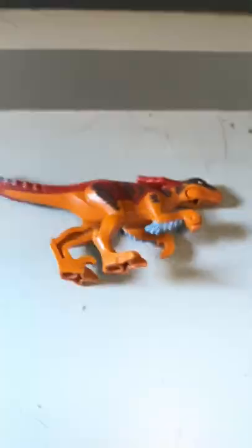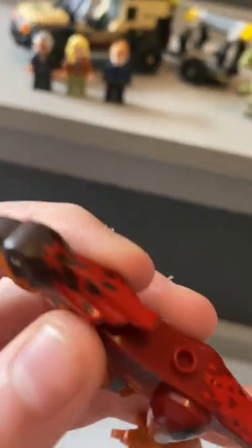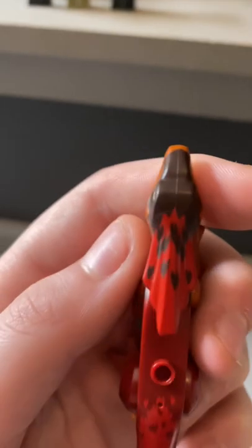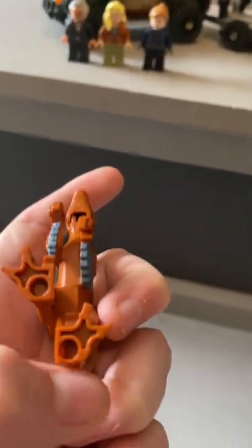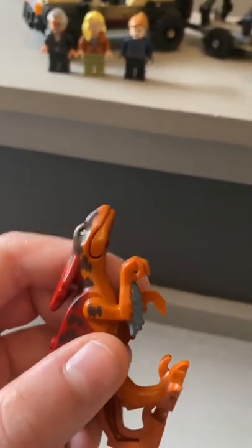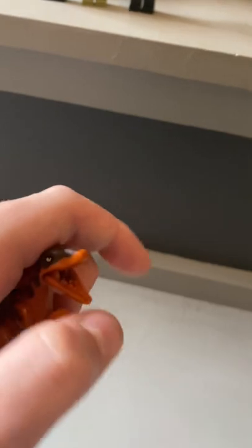The Pyroraptor is a very great mold, I have to say. It's plastic, not rubber like the previous Coelophysis we have. It has a beautiful color scheme. It is not symmetrical, which is always good on a Lego. It has two little studs for the feet, and it has a mouth which opens — that's really the only movement on it, though.